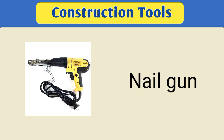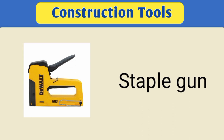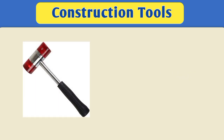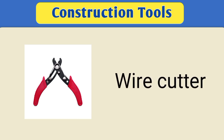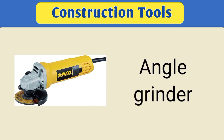Nail gun. Staple gun. Trowel. Mallet. Wire cutters. Angle grinder.